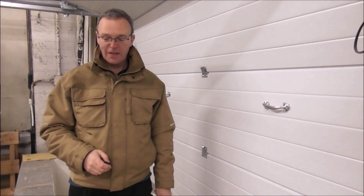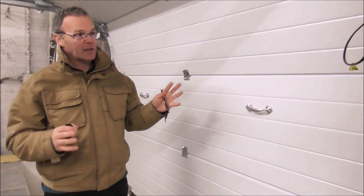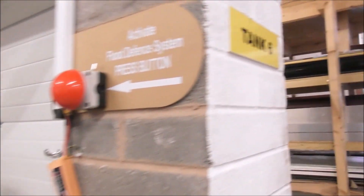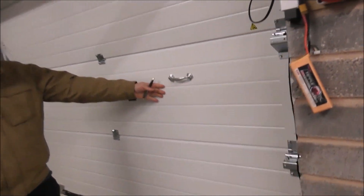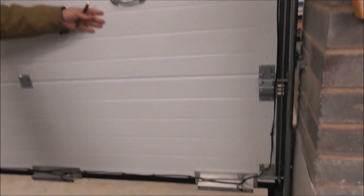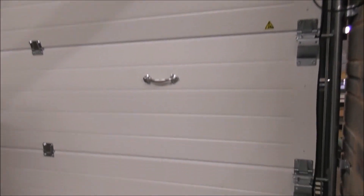Hello and welcome to Stormmeister. Today we are in our test facilities, tank number 6, where we are testing the sectional garage door against a simulated flood. The main test for today is to ascertain the effectiveness of our unique Stormmeister seal.